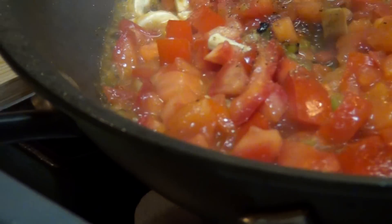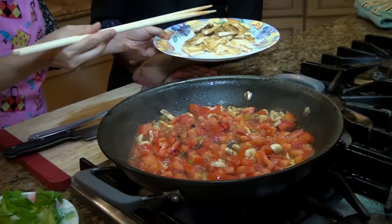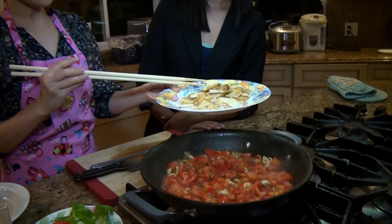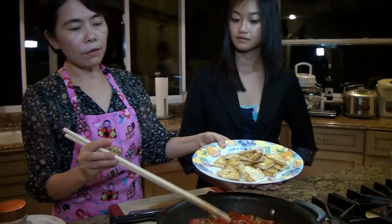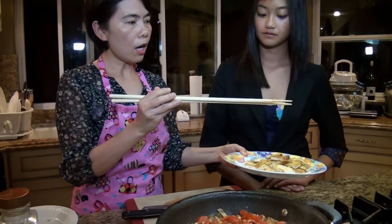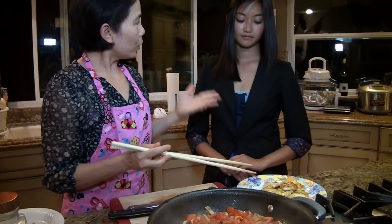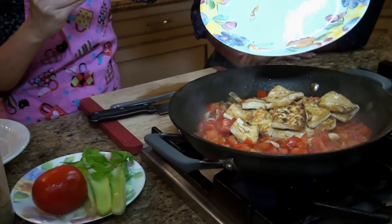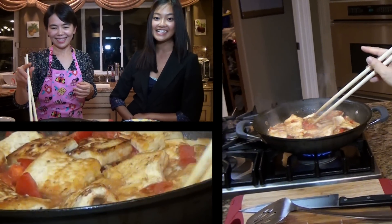This is done. You can put the tofu in or throw it in. If you want to just have a little taste, you can put it in here for two minutes. Or if you want, you can turn off the heat and then put it in — it just depends. I want it to be very tasty, so why don't you throw it all in? Okay. It looks really good. Can't wait to try it.